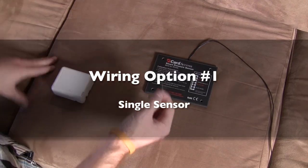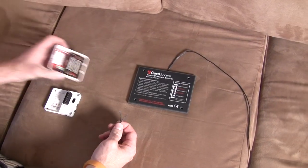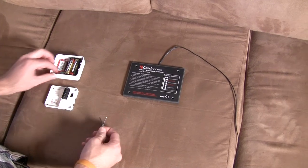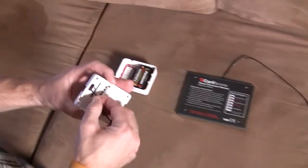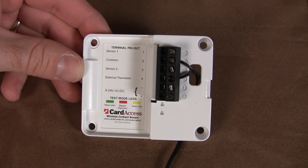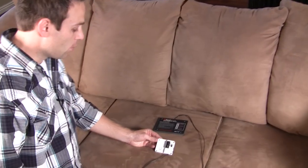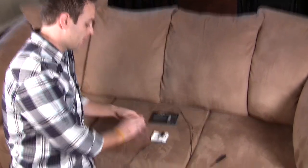The Smart Pressure Sensor is a two-wire dry contact. What you do is take the wireless contact sensor from Card Access, the back plate, and feed this underneath. You can see that we put this into Terminals 2 and 4. Once you've got that wired up, all you need to do is put the contact sensor back onto it again.